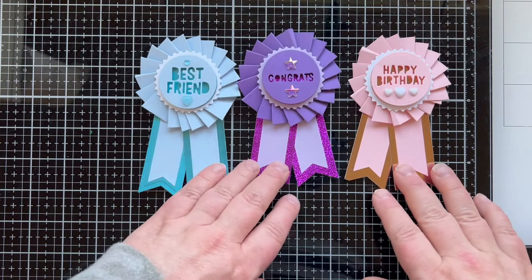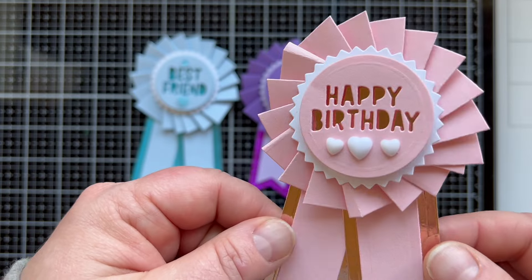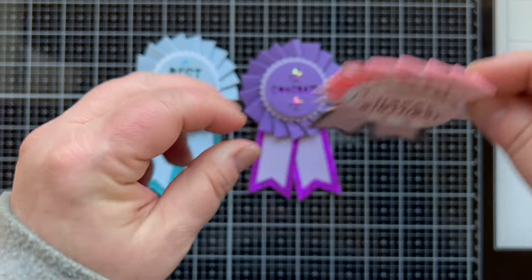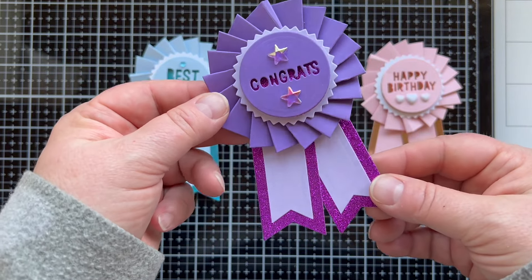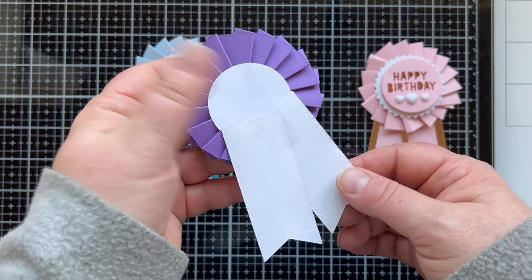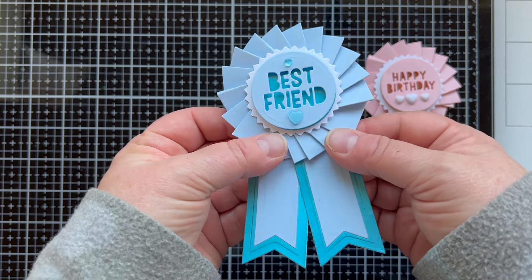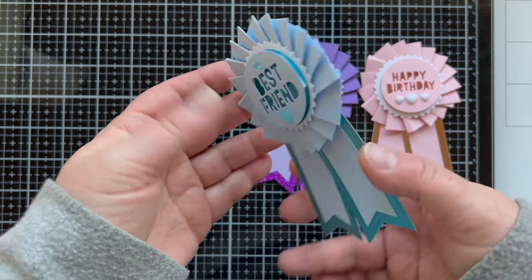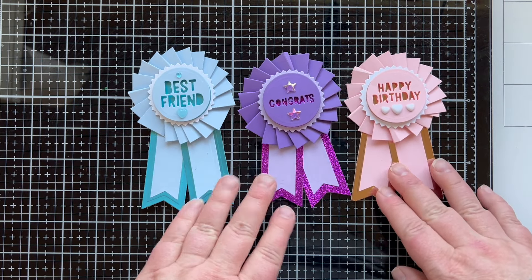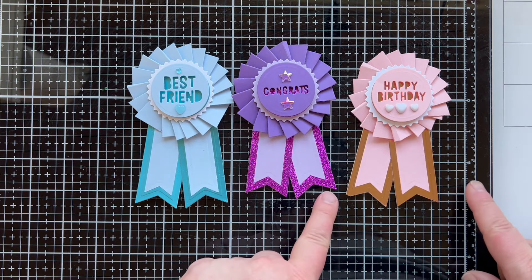Here's what they look like when they're all put together so you can see right up front what they look like. We're going to make one together today so you can see how to put it together. You can put them on a card, put a pin on them and somebody could wear them, put them on a banner on a present, leave the lower banners off and make a cupcake topper — so many fun things to do with this.